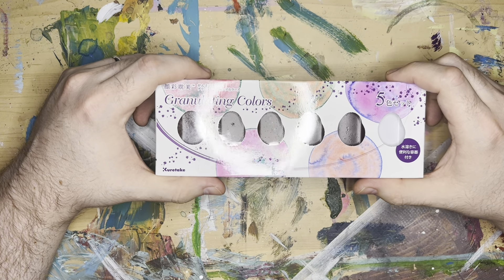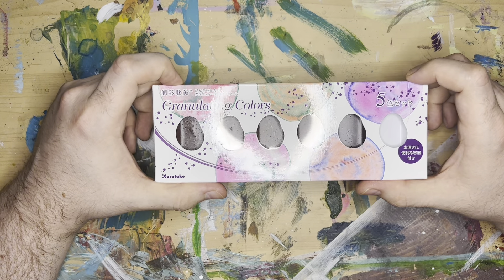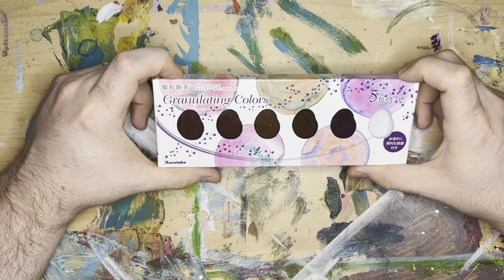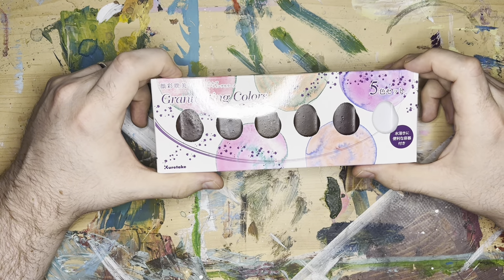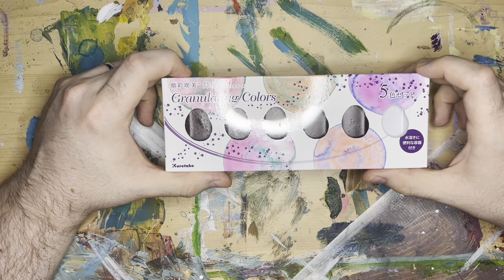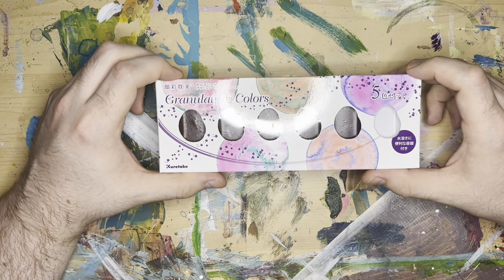Kuretake Granulating Watercolors — it has taken a very long time for me to get my hands on these. They were out of stock, then they got lost in the mail, and we finally got them.